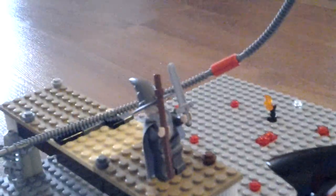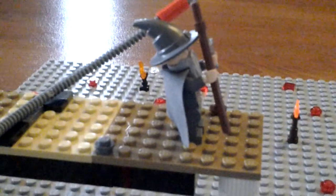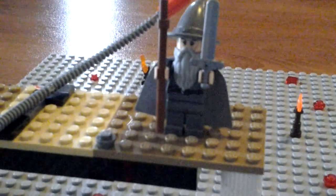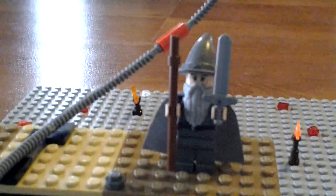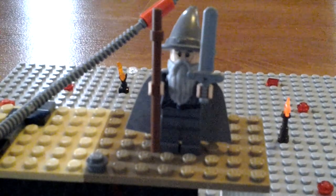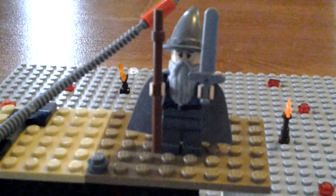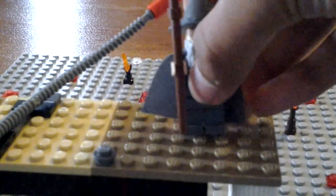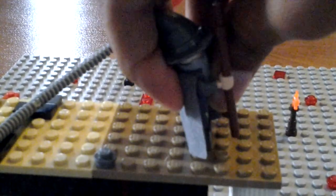Over here we have Gandalf. The Gandalf figure I've used is the one that comes in the LEGO Dimensions starter pack — the basic Gandalf. He's got his hat, his staff, and I've added the sword which is from an unidentified LEGO theme. So that is the bridge assembly.